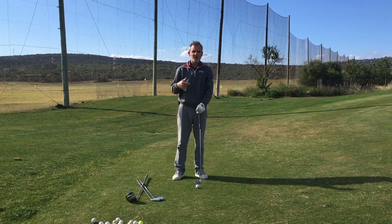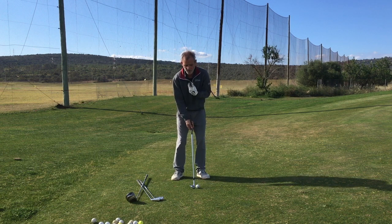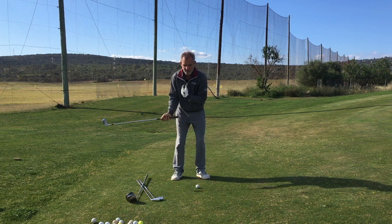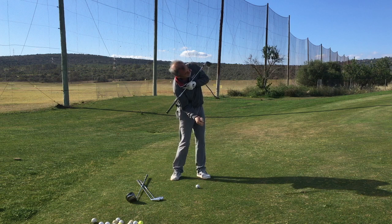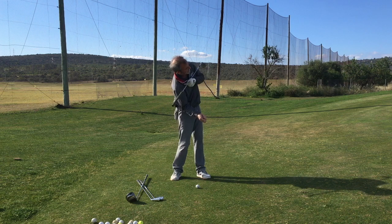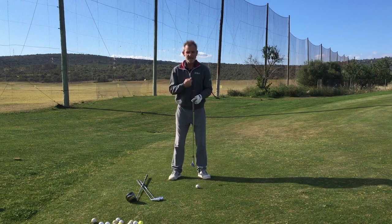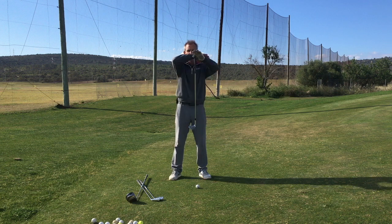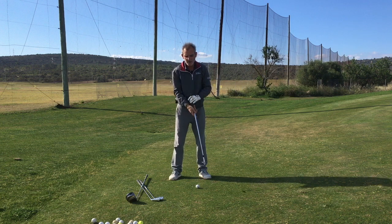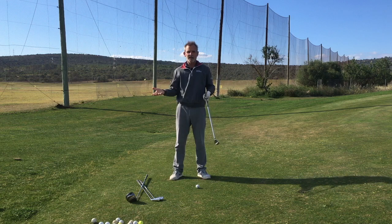What causes the fat shot? The fat shot comes when, as well as manipulating the club in our hands, we're also manipulating our body. So it's like I'm trying, even with my body, to get the ball in the air. Let's call this the center of the circle, because we're trying to make a golf swing — and a golf swing is ideally in a three-dimensional circle.